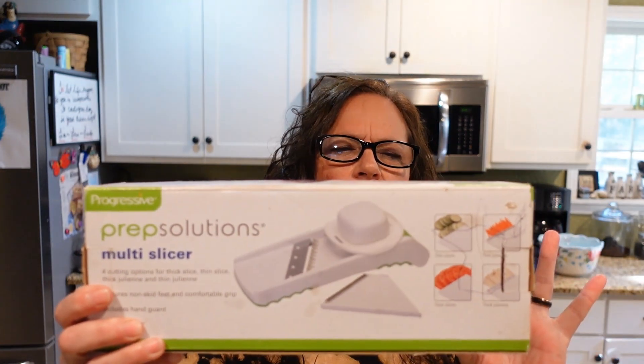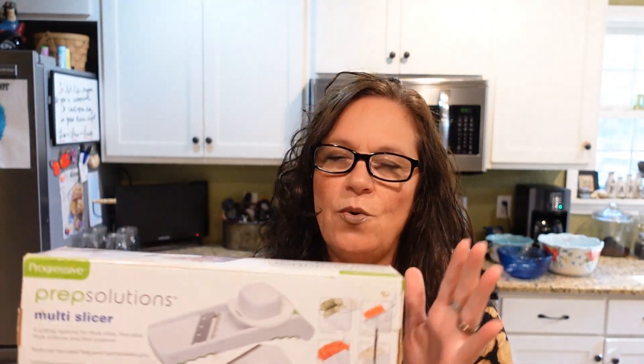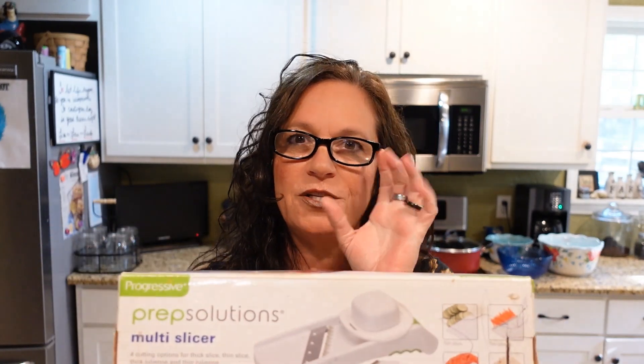I'm going to make sliced dehydrated potatoes today. You can also cut them like french fries, shred them, or cube them for stews — they just take a little longer to dehydrate. I want to show you this slicer I use, called the Prep Solutions multi-slicer. I got this years ago for about seven bucks. It's really handy — I'm not sponsored by them, but it makes your life so much easier if you don't have a food processor.